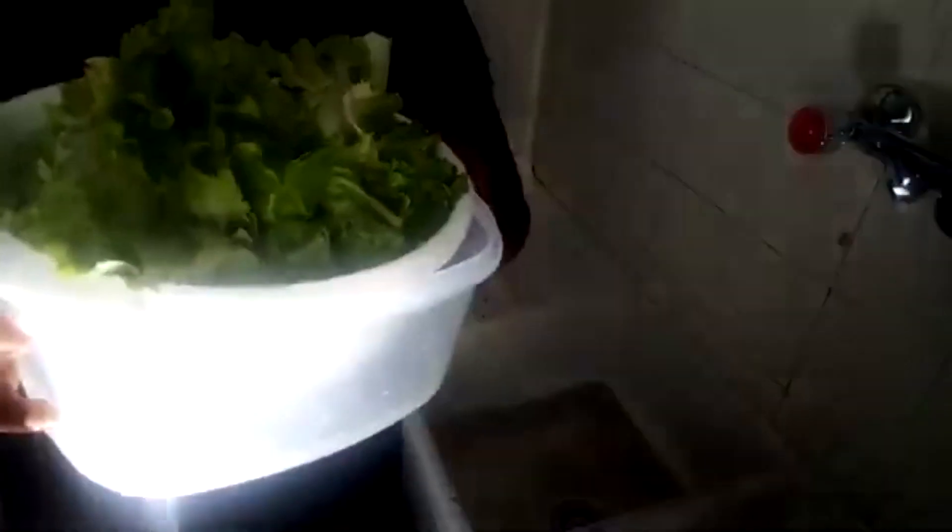Now I show you the water, and then I wash again for a second time. A little more. My salad is ready and it's just perfect. You can see how I wash my vegetables with this wine vinegar.